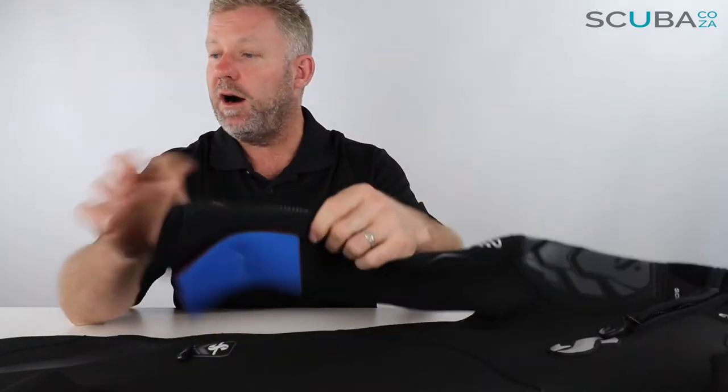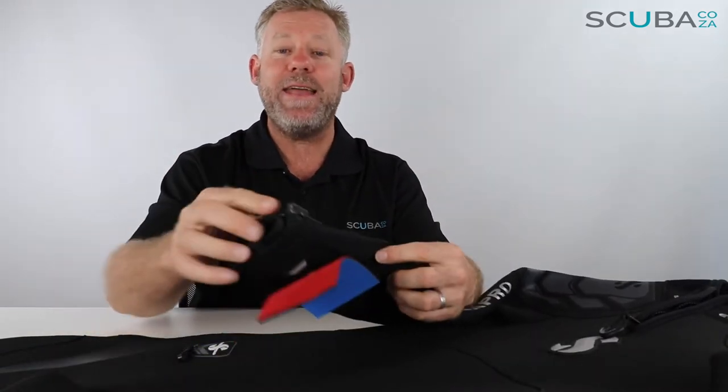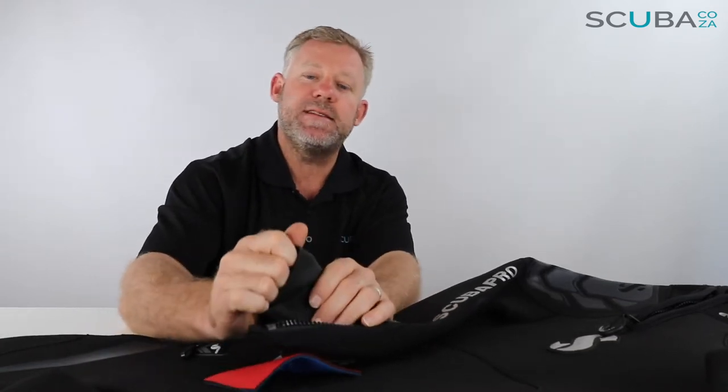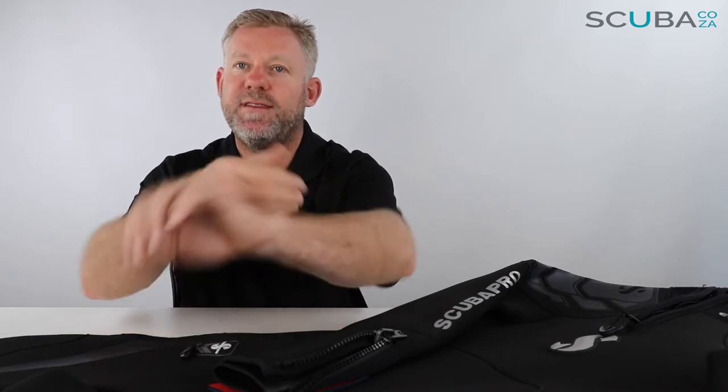Going down the arms, there's a great ScubaPro logo and good-quality zips on both the arms and the legs. A great addition on the inside is this semi-dry seal. If you're diving in warmer waters you don't have to seal it up, but if you're diving somewhere slightly colder you can fold this in on itself, creating that extra thermal protection so water doesn't travel all the way up.